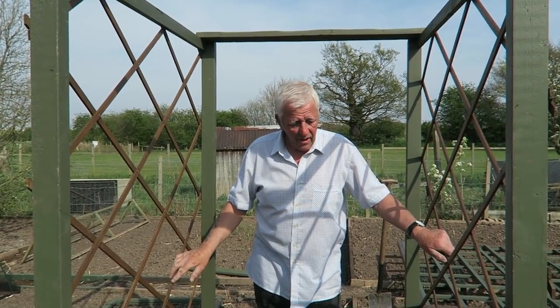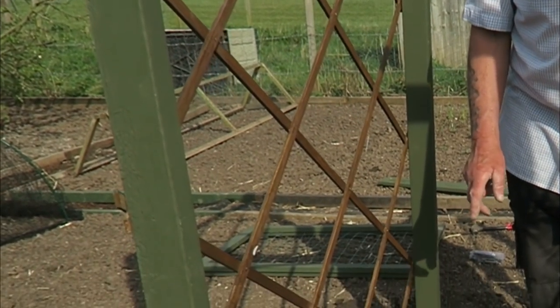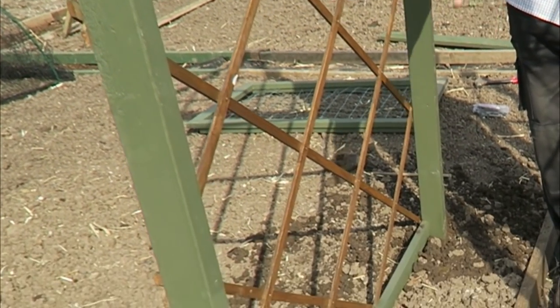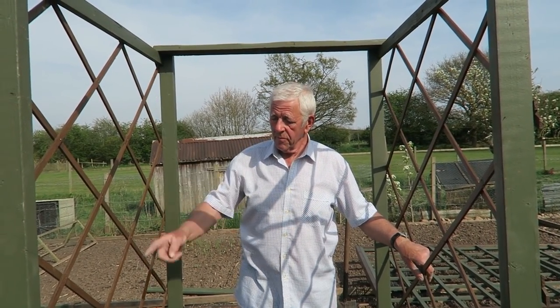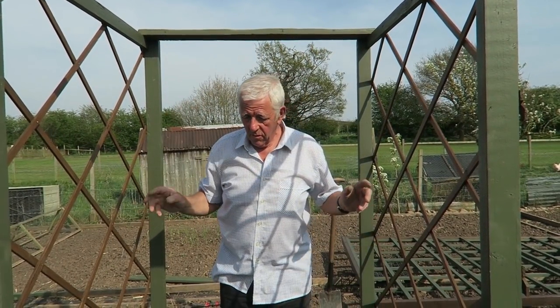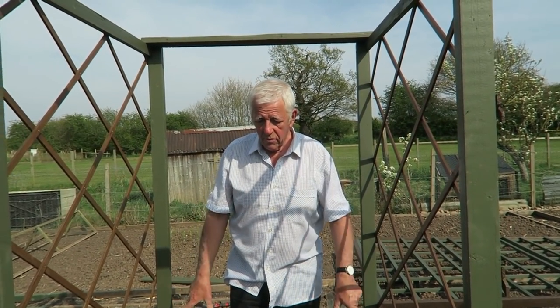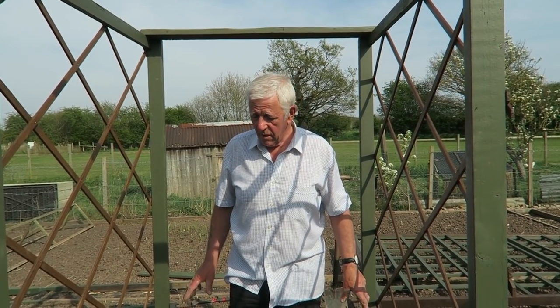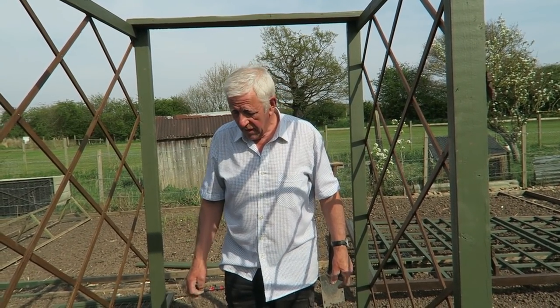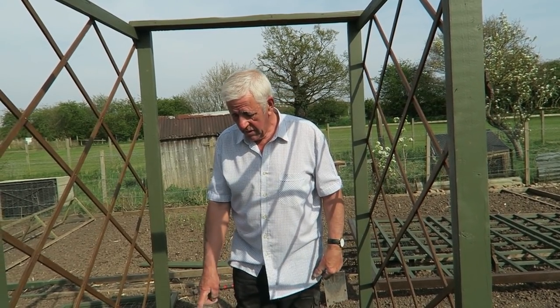That's the arch up for the sweet peas. As you can see, the ground is far too dry and hard for us to put the sweet peas in, and I need some mesh on the sides for them to grow up. So we'll leave it at that for now. What I shall do is water this for the next 24 hours, maybe three or four times. It will soften the soil so I can actually break these lumps up and make it more pliable to put the sweet peas in - no good putting them in as it is, they won't take.